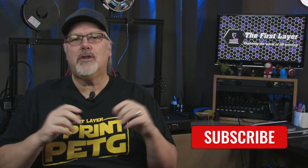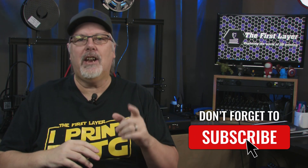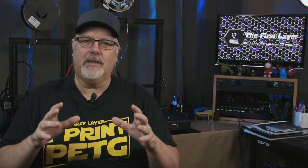Hey, I'm Richard with the First Layer, and on this channel we do 3D printing tutorials, reviews, and live streaming videos to help you get the most out of your 3D printer. So if that's something that you're into, make sure to subscribe and check the bell to get notified so you don't miss any of our future content.